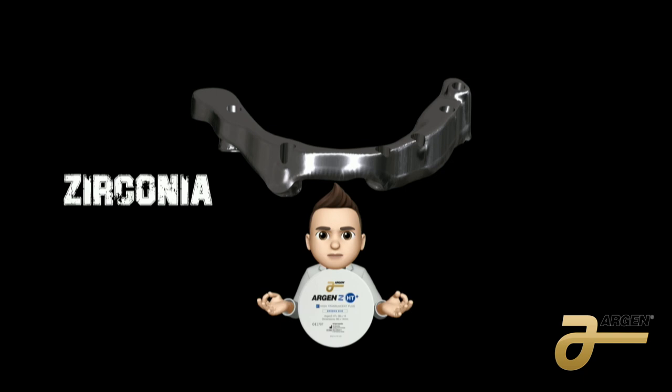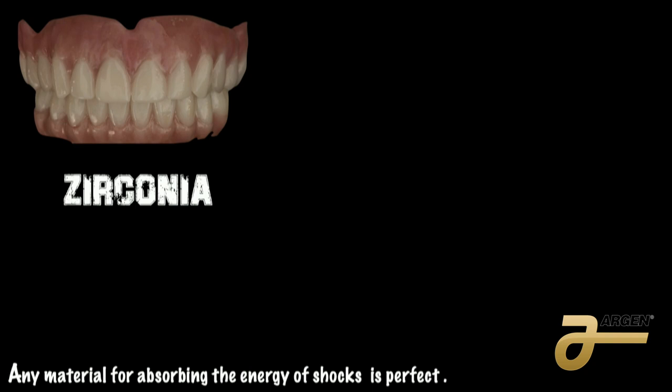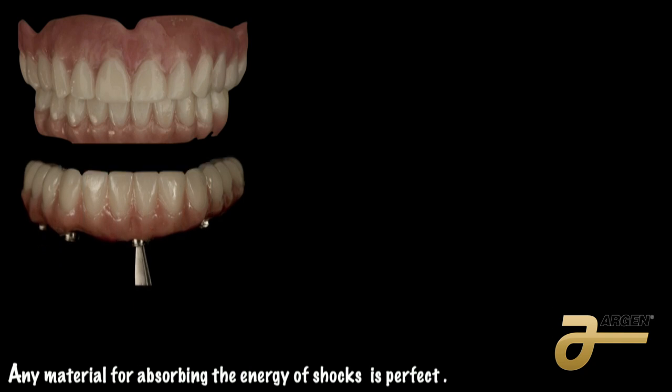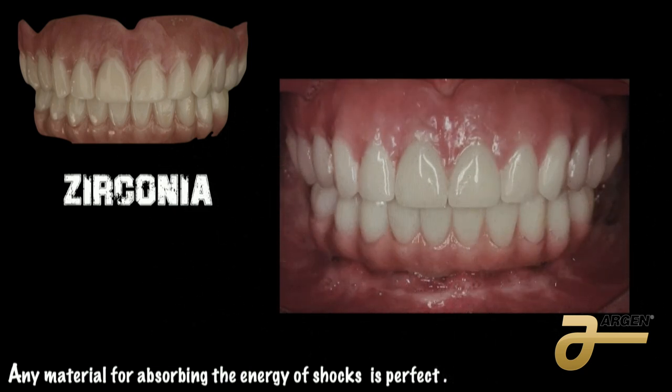This case is with Dr. Luis Alizea in Tampa. He cannot place implants in the upper because the bone is not adequate, so we do Argen HT zirconia and PMMA on top. For the lower we use Soprano Surface, and on top we use Acryline and Anna's GAN intact to mimic the material. Any material that absorbs energy or shock is perfect because it stops there and doesn't transfer to the implant, preventing bone loss. The lower is zirconia, the upper is PMMA, and I am probably 90% close in the tissue color and material color even though we use different materials.